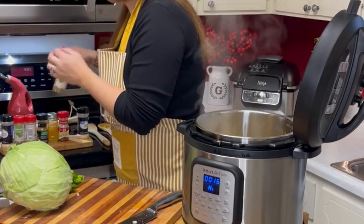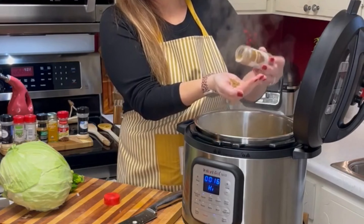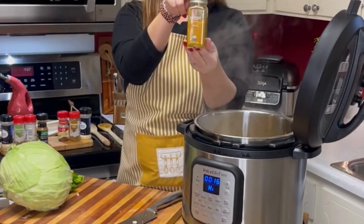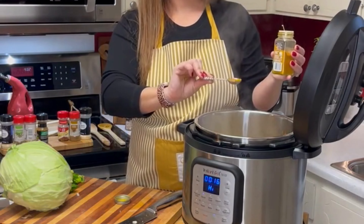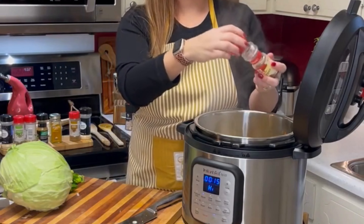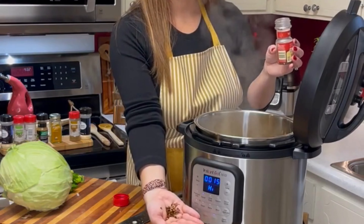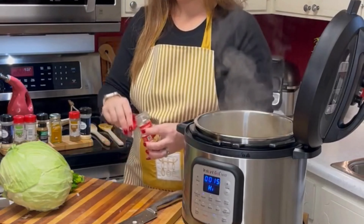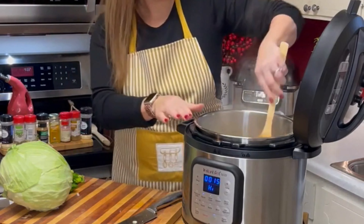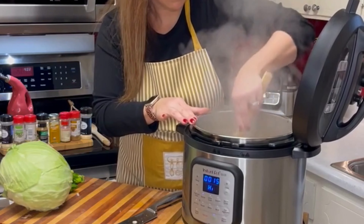This seems like a lot of seasonings, and you may not like all of these so you don't have to use all of them. This is just what I've used as I've developed this recipe over the years. I'm using turmeric here — be very careful with turmeric because it will stain your clothes. I'm also using crushed red pepper, which gives just a little bit of heat. If you don't want any heat, completely omit that. Just use the seasonings you like.